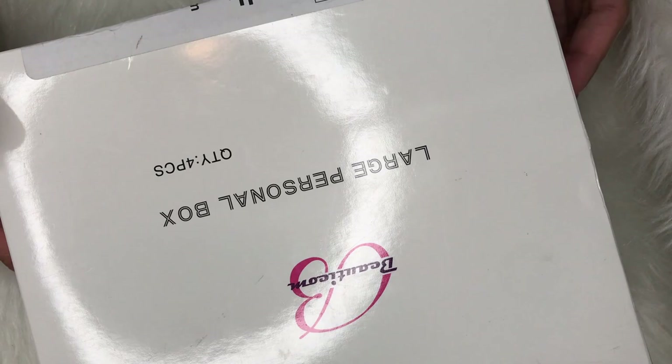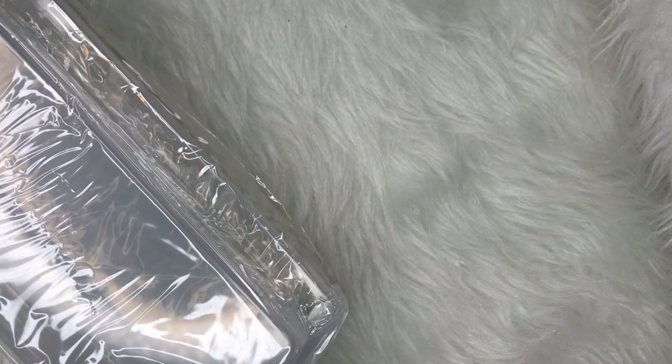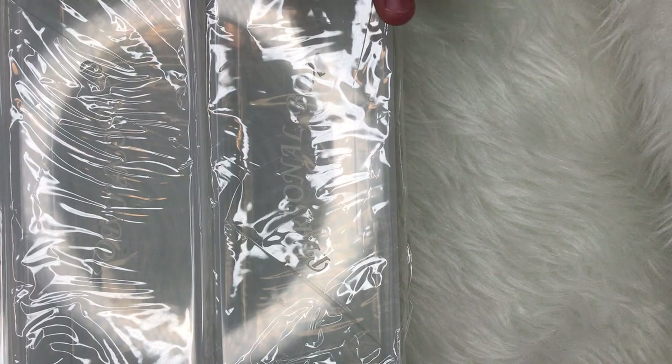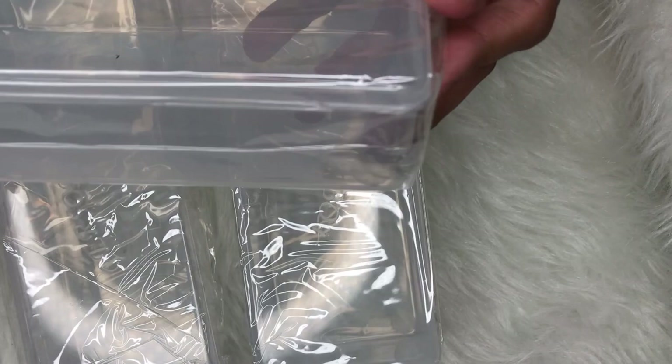From Amazon I got these large personal storage boxes — they're just clear, and they are the perfect size to make a prep box. A prep box would include your paper towel, a brand new file, a brand new buffer, a cuticle nipper, and a cuticle pusher — everything you're going to need to do your set. By having these ready you're prepared for your next client, but you can also use them to store files or nail buffers.